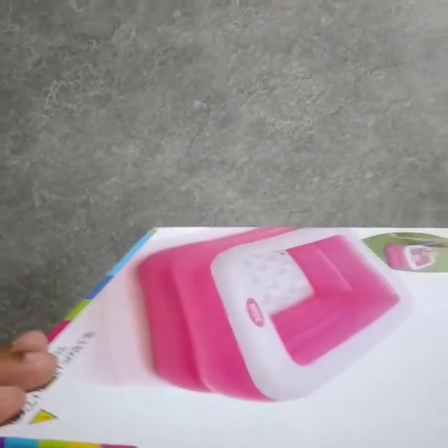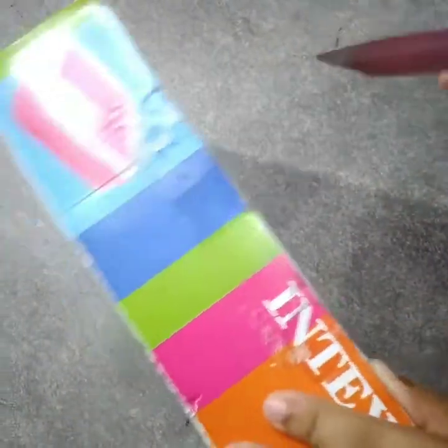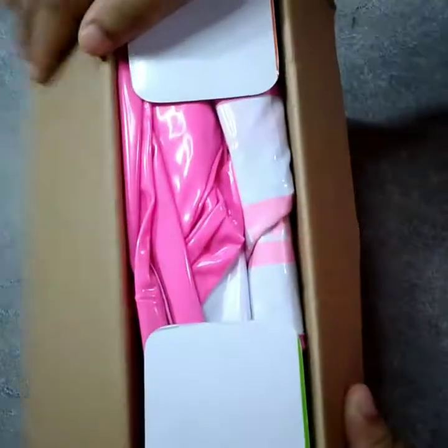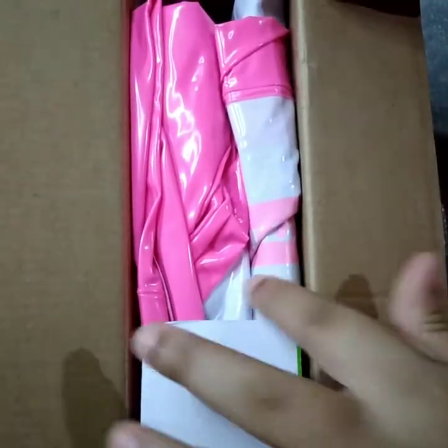So, let's unbox it. I will show you the baby pool in the room. I will show you the baby pool.